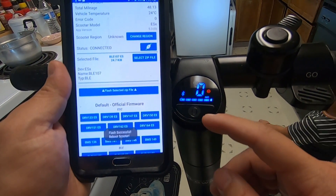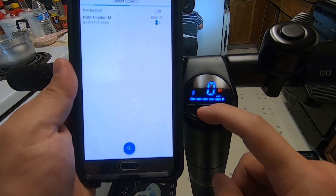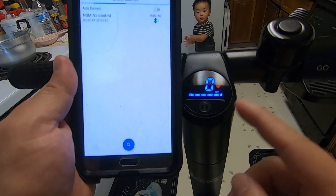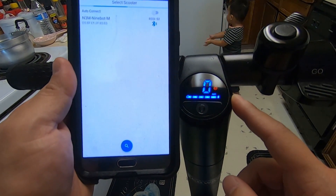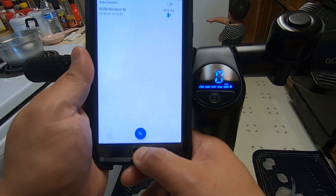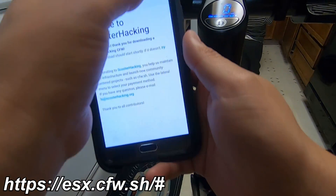Then you're going to have to reboot your scooter — just turn it off and turn it back on. Then get out of this app and go to this website here.